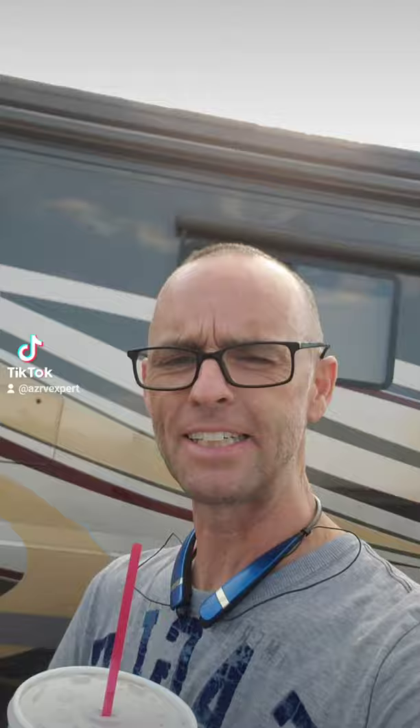Before I turn it over to my co-pilot, I want to leave you guys with a few thoughts — at least you learn something more than just a little travel vlog. Check this out. This is a 45-foot diesel motorhome, and it has a tag axle back there.